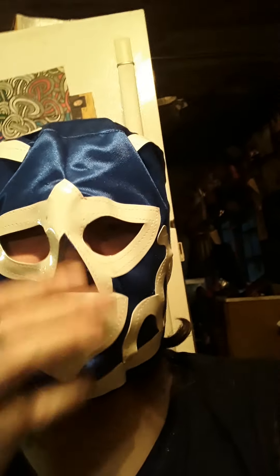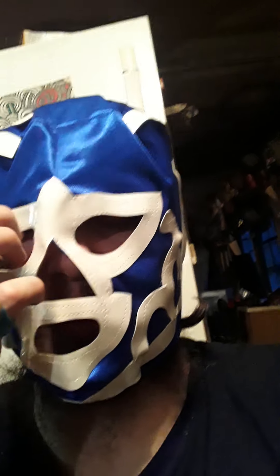This is my Hurricane Ramirez Lucha Libre mask — cloth material mask. Remember to like, comment, subscribe. We don't only break the fourth wall, we shatter it.